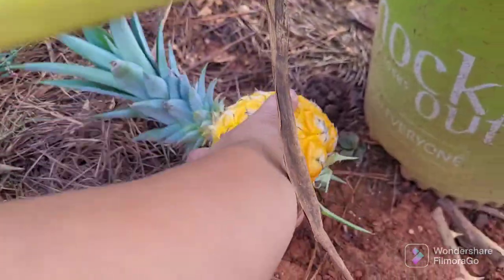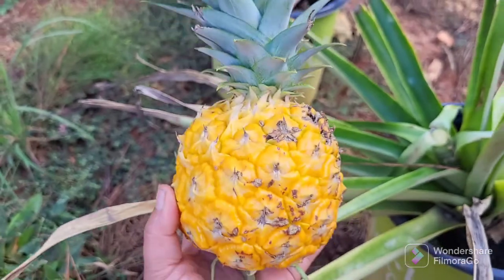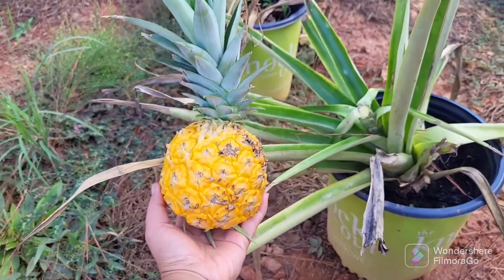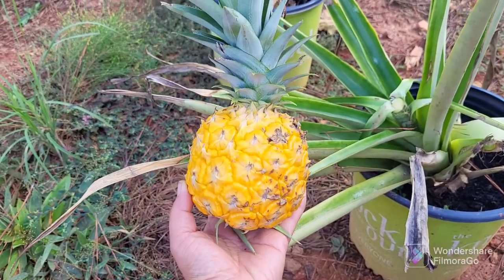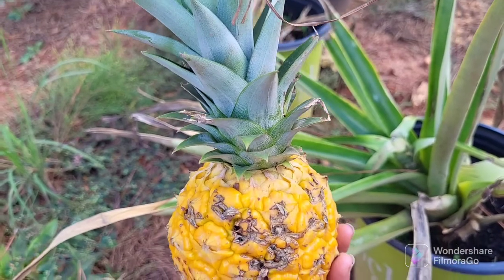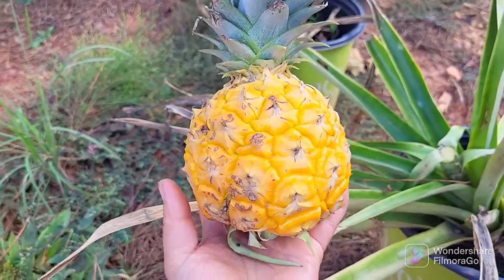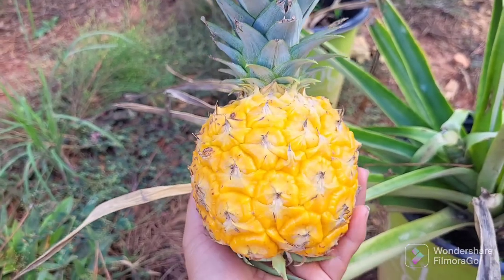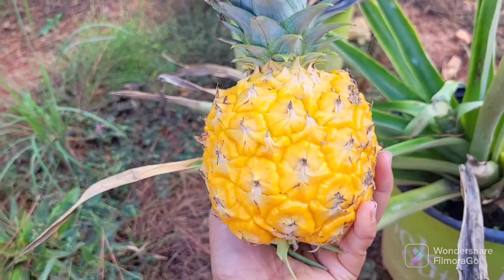It's a little one, about as big as my hand — and my hand is not very big. It is a beautiful baby. I'm going to cut the top off and try to put that into the ground and hope it will root. That looks so beautiful — I don't think I've even seen any at the store that's this color, so vibrant and yellow.